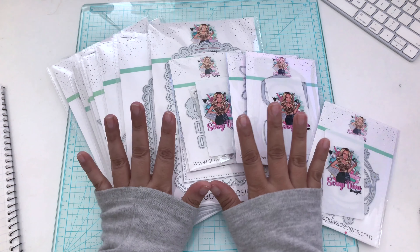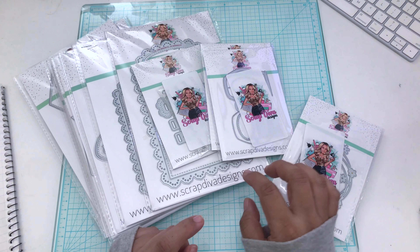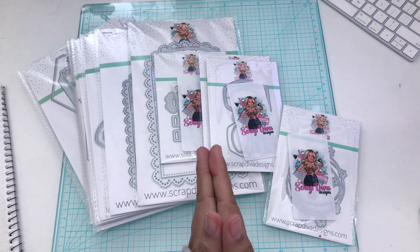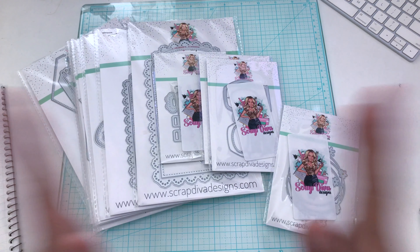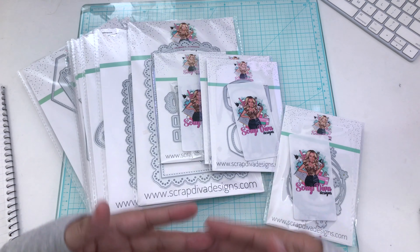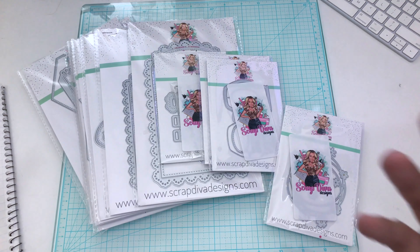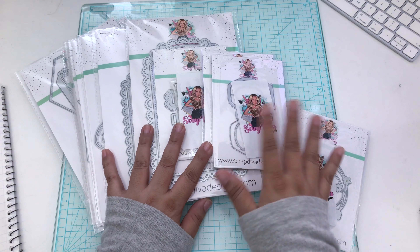Welcome back to another video, this is V and you're watching Buzzing with V. Let's get into this — I have so much inventory to share with you. This is a new release coming out March 1st, so it'll be available then. These are some sneak peeks of what's going to be on the website March 1st. You will not be able to see the actual die just yet, however I want to go over exactly what these dies are with you and you can get a feel of what Scrap Diva Designs has available.